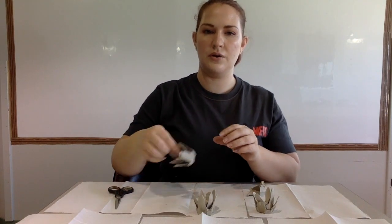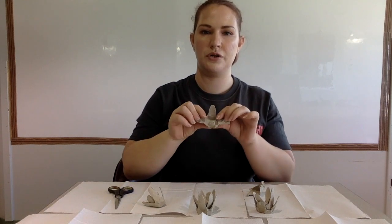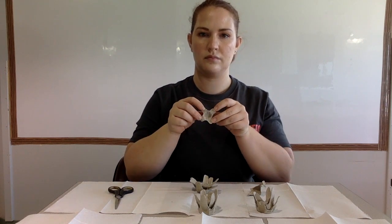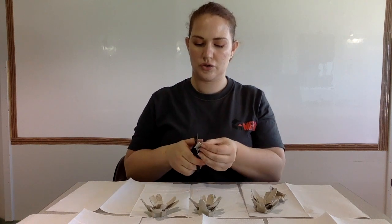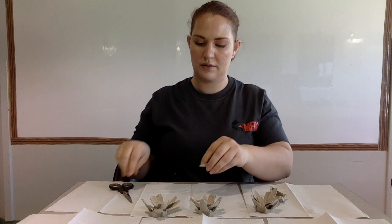Once you're done cutting out your flower petals, you'll need to shape them. Just push them back so they are open like a flower. You'll also need to take a scrap piece of egg carton and cut out three short straight pieces — those are going to be the inside of our flower.